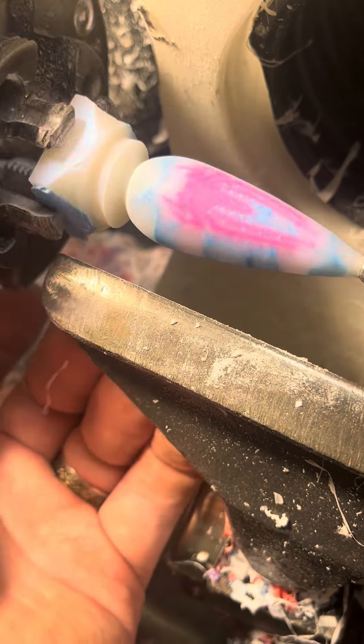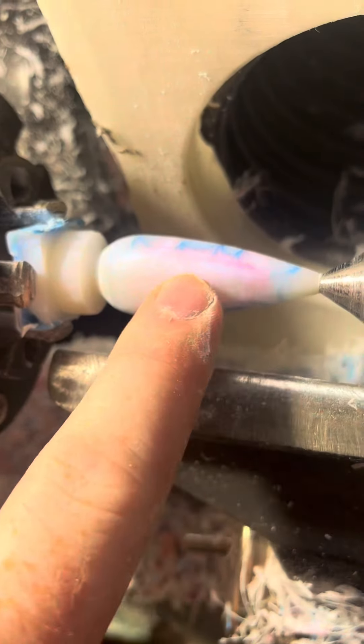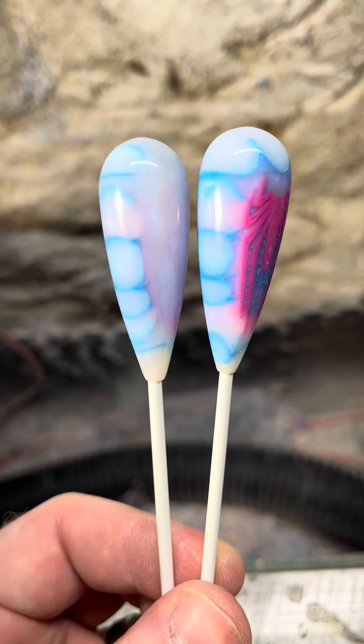Extended the web all the way to the back. Here's the second one, just slightly peeking out the back. Let's get them all finished — they've turned out amazing.